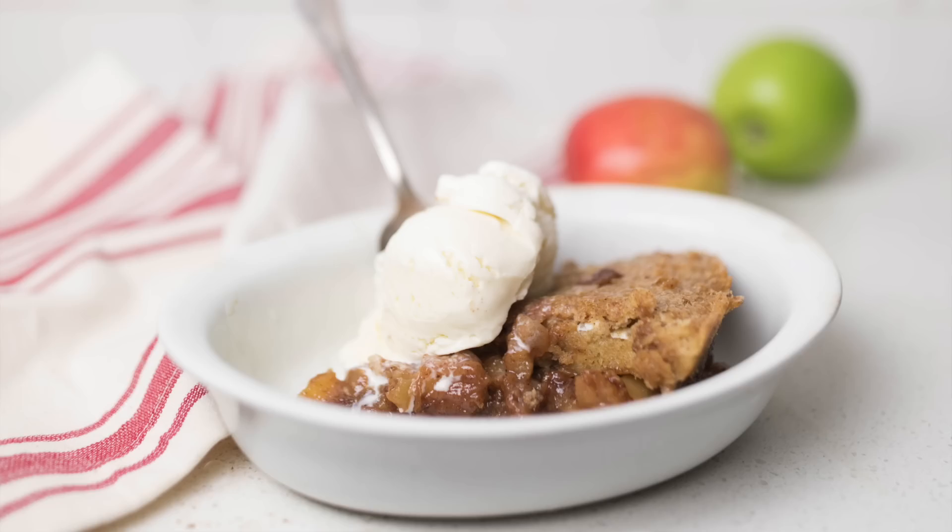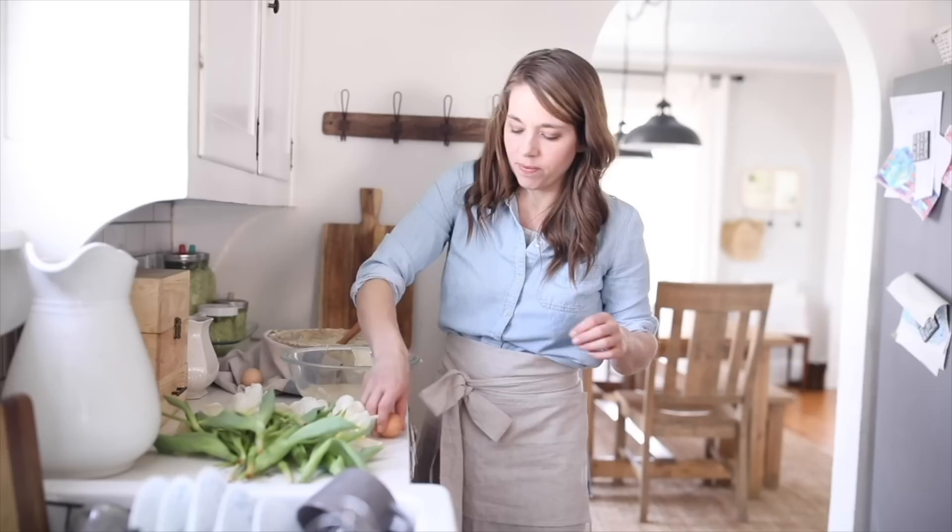Hey everyone, it's Lisa from farmhouseonboon.com and today I want to show you how to make my cinnamon maple sourdough apple pie. This is a brand new recipe that I've been thinking about for a long time but never actually tried until last week. I had to tinker with it a little bit to get it right but my family all agrees that this recipe is so good. It's perfect for fall season and a great way to use sourdough starter. I'll leave a link in the description for my sourdough benefits video, but let's dive right into the recipe.